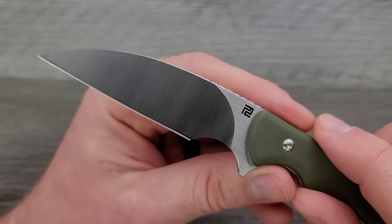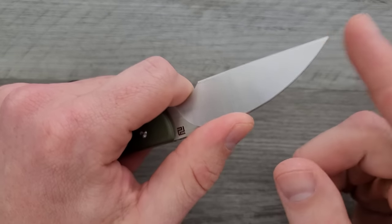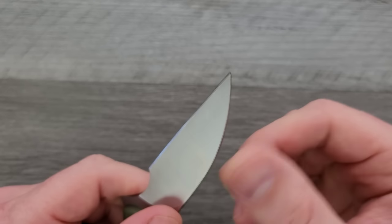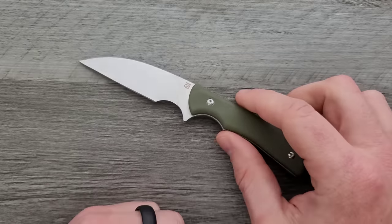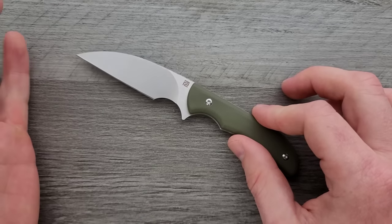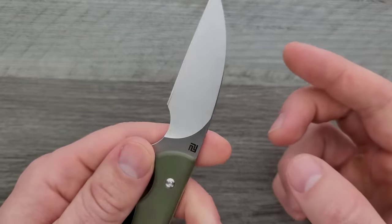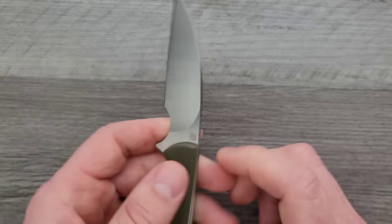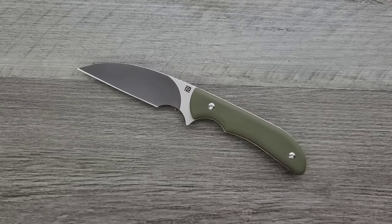The blade looks fantastic. It is fully flat ground, and I'm going to call it a wharncliffe — it might have a very specific classification I'm not aware of, but I'll call it that. The edges are nicely knocked down until you get out toward the tip where they're not — it's a little sharp out there because of the satin finish. If it were a tumbled finish, that would have been knocked down. I'm really bored of the satin finish — I see it on everything — but this was done well. The edge is very clean and smooth, the bevels look great on both sides, and the edge was done really well. The tip gets very thin, which is good for puncturing but also pretty delicate. This is definitely not a knife I would poke into something and pry around.